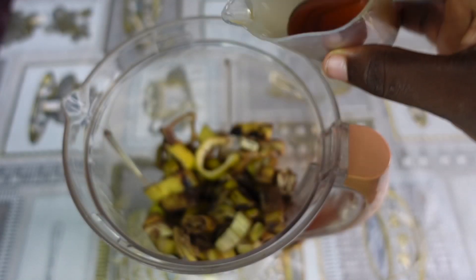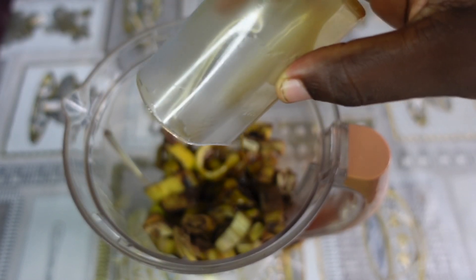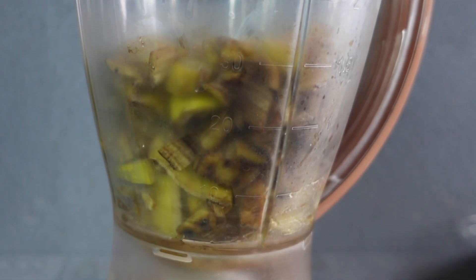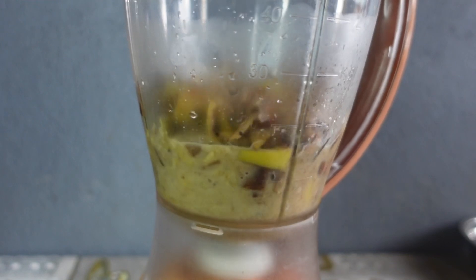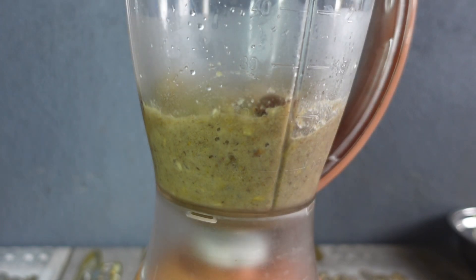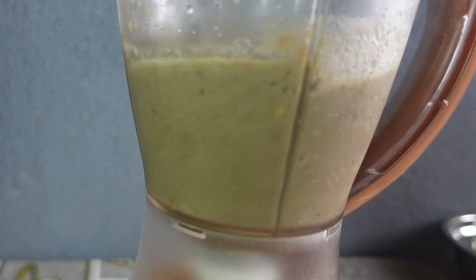After transferring to the blender, I added castor oil. I don't know what gave me the idea that I could blend this without adding even a little water, but of course it did not work, so I had to add water and ended up adding more and more of it. Notwithstanding, the texture still came out thicker without me adding any banana to it.